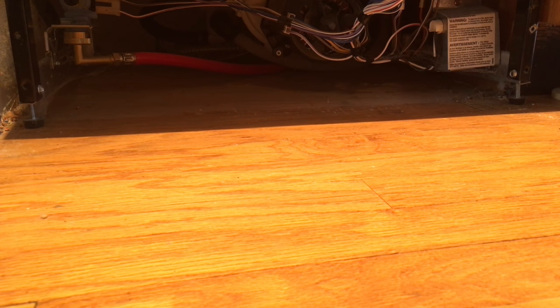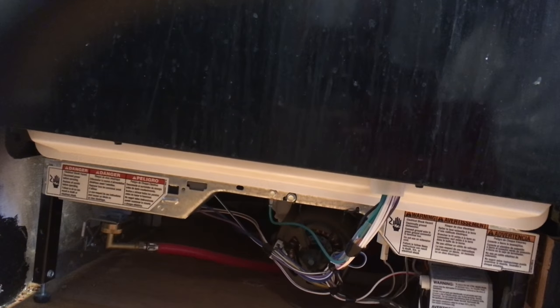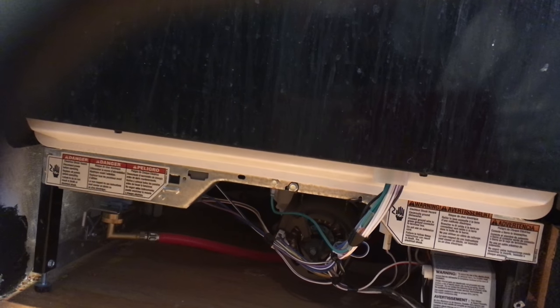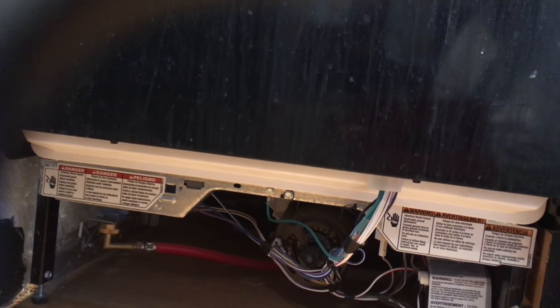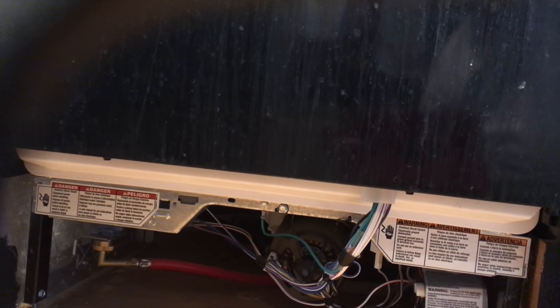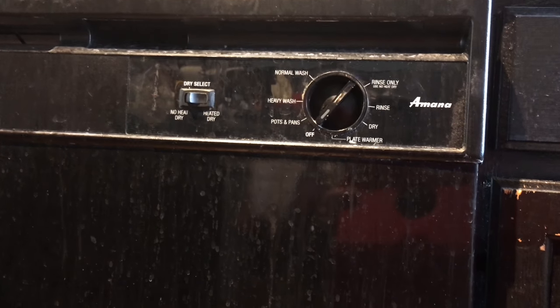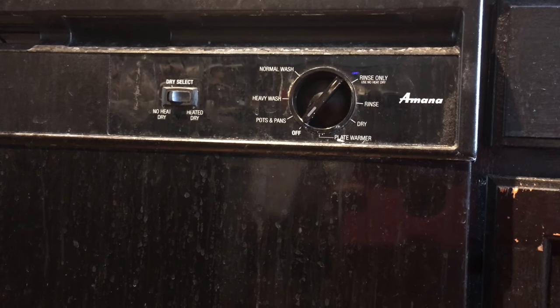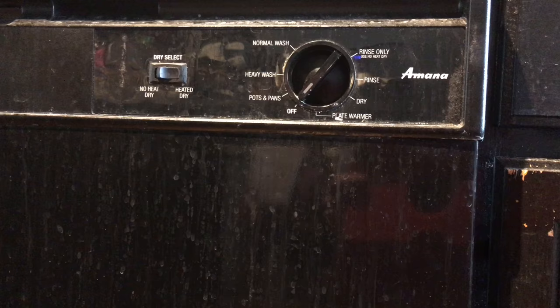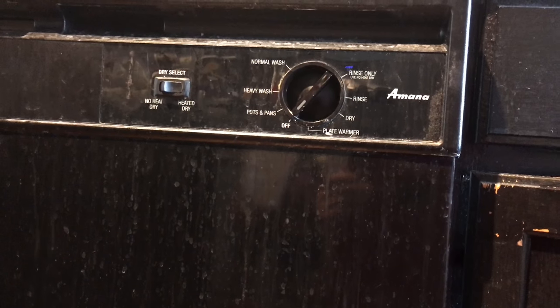The next thing you want is a pair of gloves. You also want to turn off the power to the dishwasher. An easy way to tell if the power is off is to try to use it — if it makes noise, it's still on. So I have it on the off position — make sure this sucker is not on. Turn off your electricity, whatever is connected to it, and test things around it using your own tools to verify. Make sure you don't kill yourself with electricity.